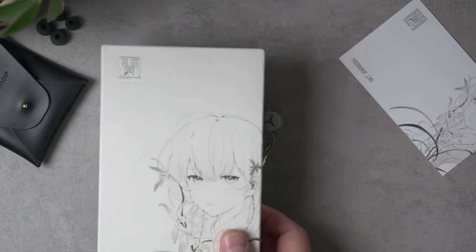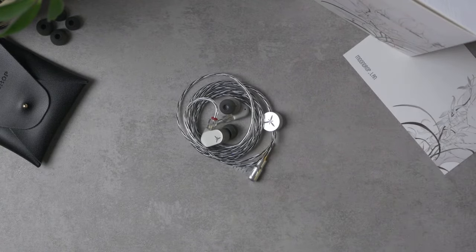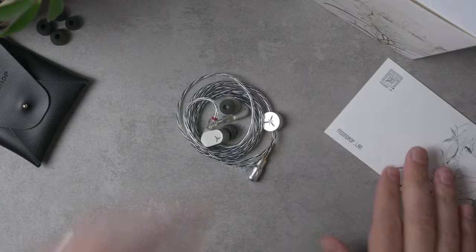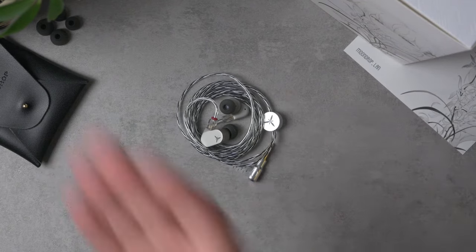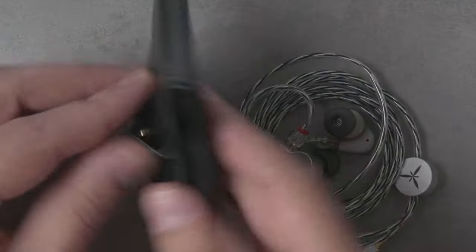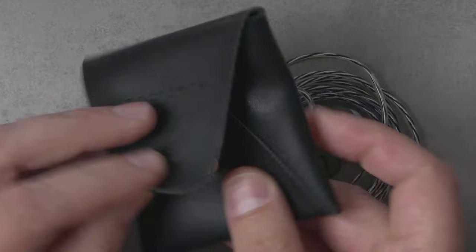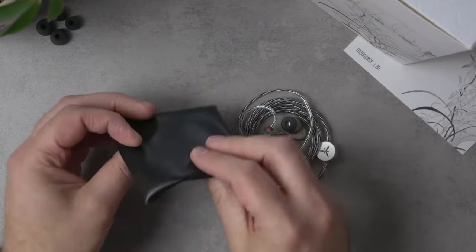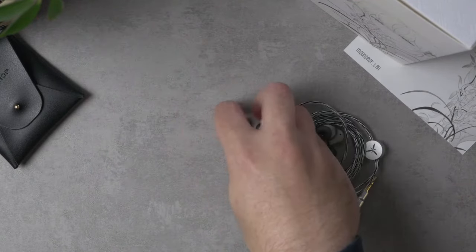The packaging — the box is very tall, and I appreciate that the artwork is safe for stream. Nice-looking artwork, and they even include it on what looks like a postcard in the box, so if you want to send it to a friend, go for it. Apart from that, the accessories are pretty minimal for a 40-dollar IEM, but they do include a little carry pouch.